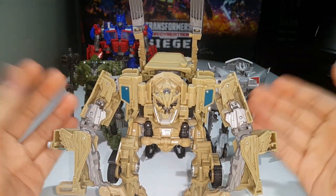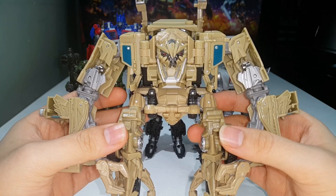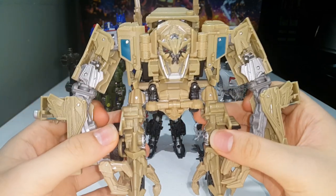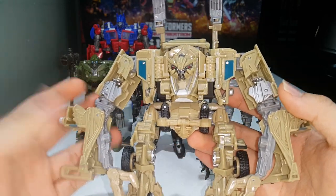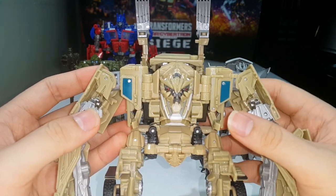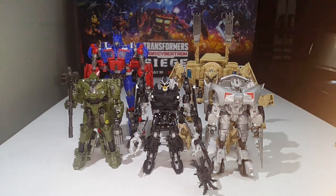Number 33, the last Voyager for wave 5, is Bonecrusher. I absolutely love this figure — the robot mode looks screen accurate to the design in the film. I've heard people saying it's not movie accurate but yes it is. It looks way better than the original deluxe Bonecrusher. It could have used more paint here and there but it's still a really well done figure. The vehicle mode also looks great.